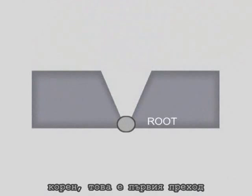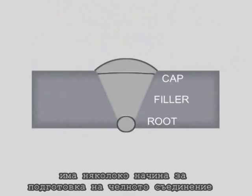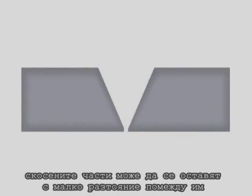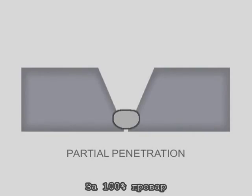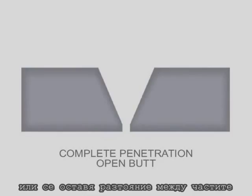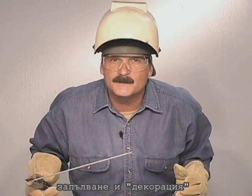A beveled butt weld can be divided into three parts: the root, which is the first pass fusing the bottom of the joint; the filler; and the cap. There are several options in fitting up butt joints, and the main difference is how the root pass is welded. The beveled pieces can be fit up with a small gap, allowing the first pass to penetrate as deep as possible. For 100% penetration, either a backup bar is used with the first pass fusing all three pieces, or the metal is fit up with a gap and the root fuses the bottom edge and actually builds weld on the back side. After the first pass, filling and capping is basically the same, so let's take a closer look at getting the joint started.